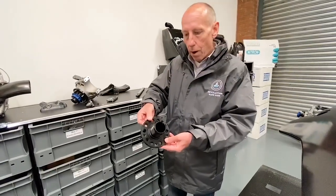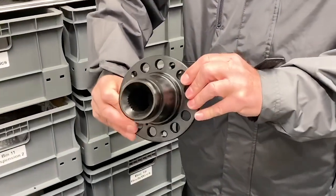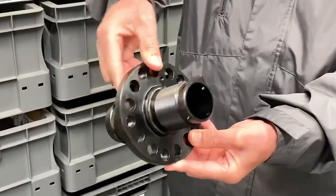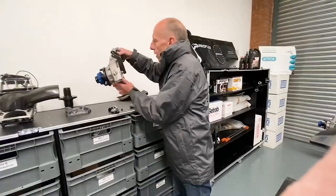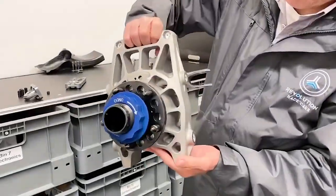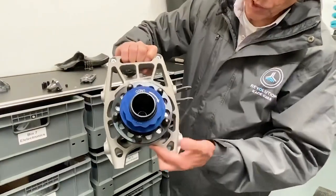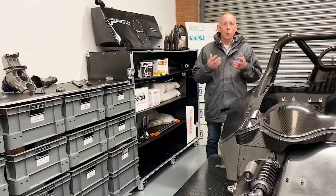It's worth looking at the hub for the attention to detail, the brilliant design, and the strength. The same can be said for the upright itself — a massive bearing to take all the load, with these cooling channels built in.